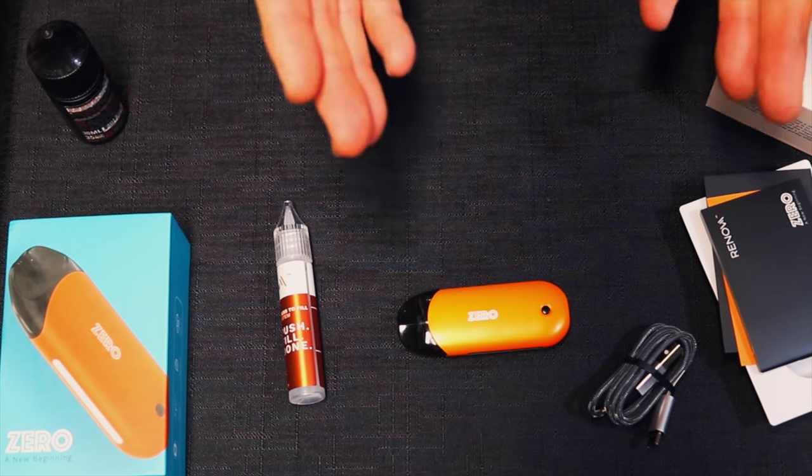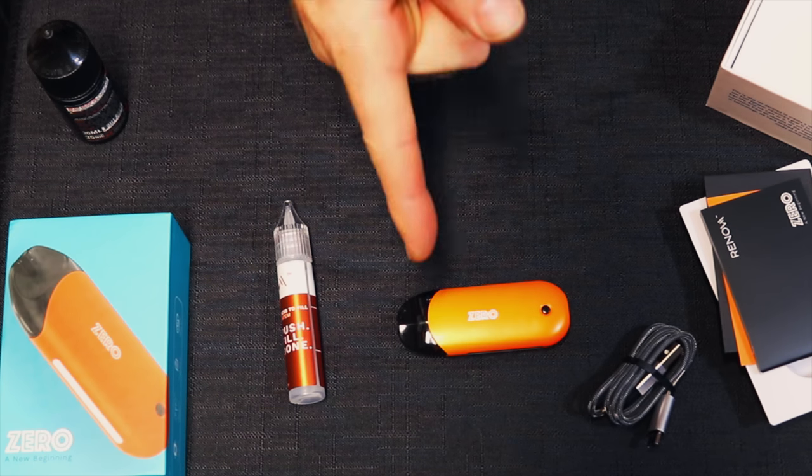Now the important thing — let's vape this baby and see how it works. As you've seen, it was easy to put together, super easy to fill. I like the way the buttons work: you just click the button five times, it comes on green if it's charged, blue if medium, and red if it needs charging. It's been about two minutes; it does have a ceramic wicking material. There's no buttons to push — you simply draw on it and you get vapor.